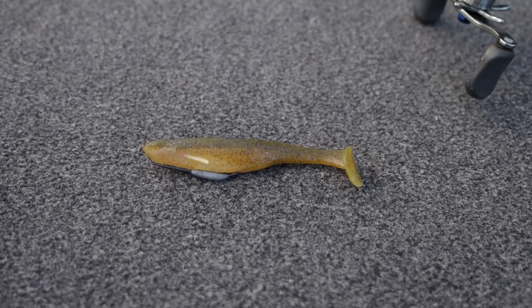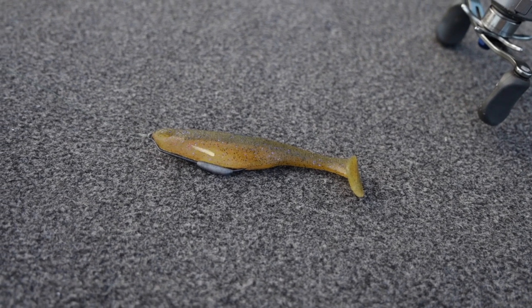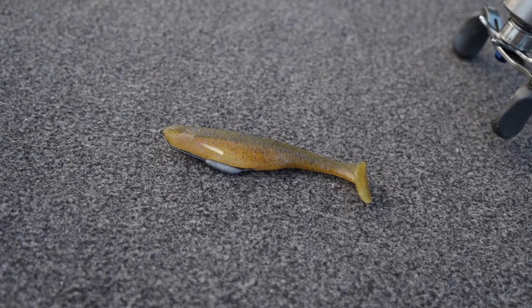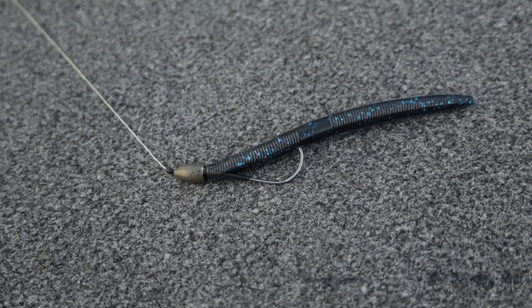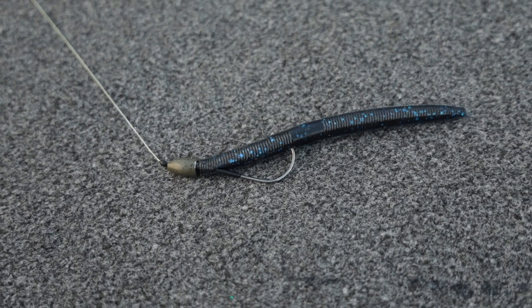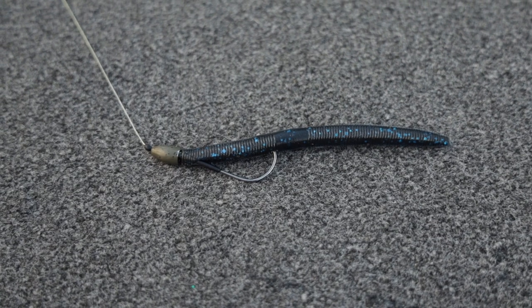So one of the first techniques right there is mag draft. You can start to play around with some smaller swim baits — a six-inch swim bait you could fish on this rod just fine. What I do is put 65 or 50-pound braid on here. You can flip vegetation if your pond has a lot of vegetation, do some punching, some light flipping, stuff like that.